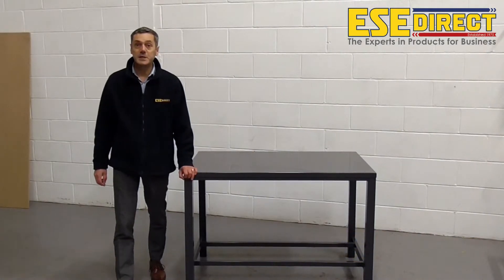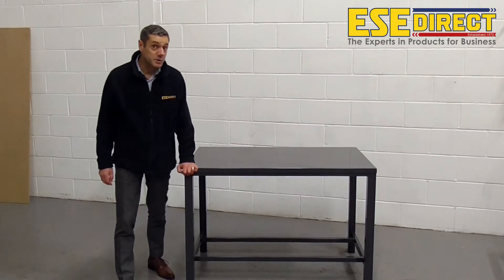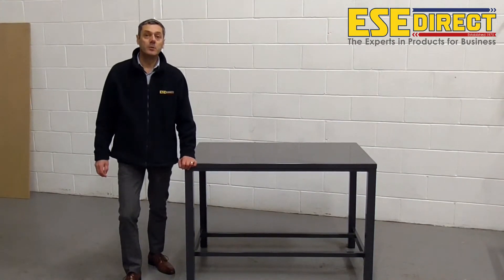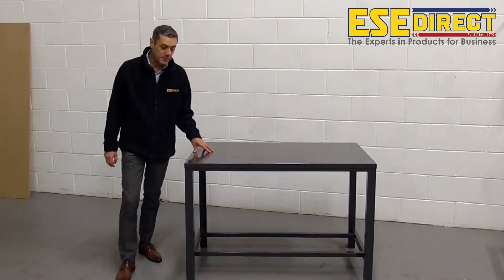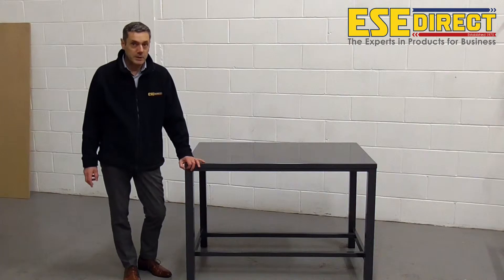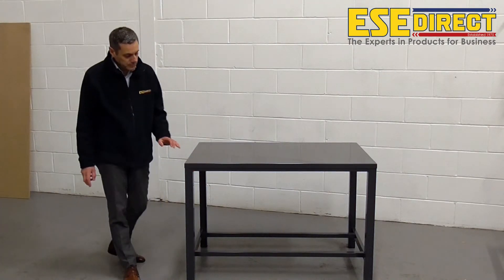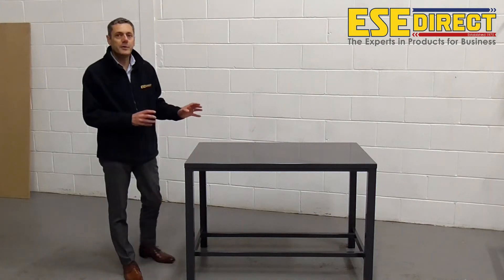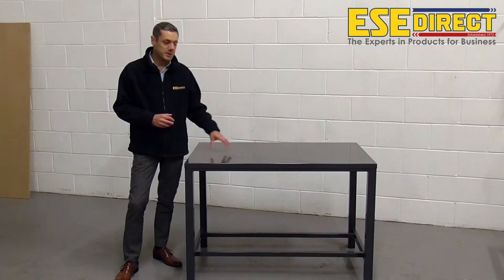Hi, I'm Mark from ESE Direct. Today we're looking at the heavy duty, fully welded workbench. We often refer to these as engineers benches because with the fully welded 100% steel construction, they're very, very strong and suitable for heavy engineering demands.